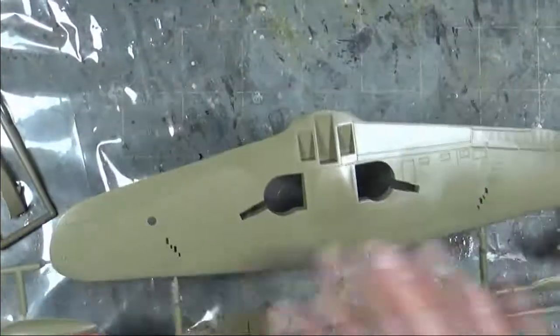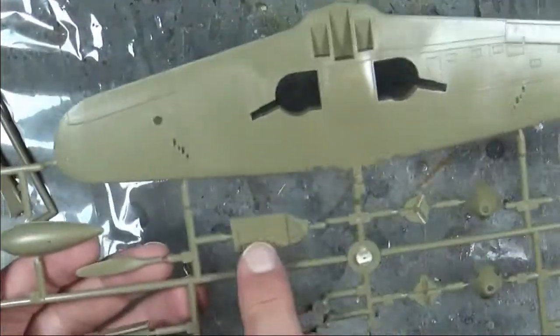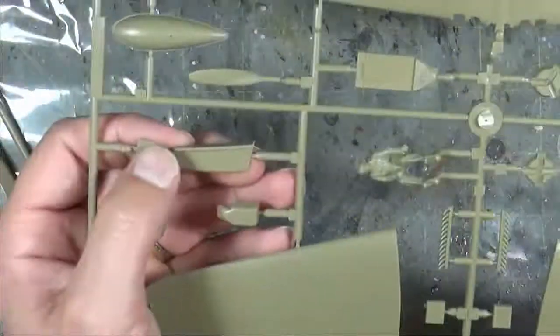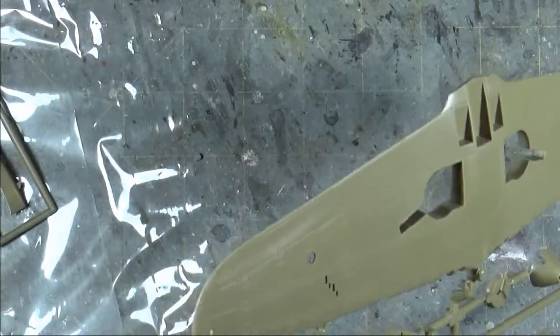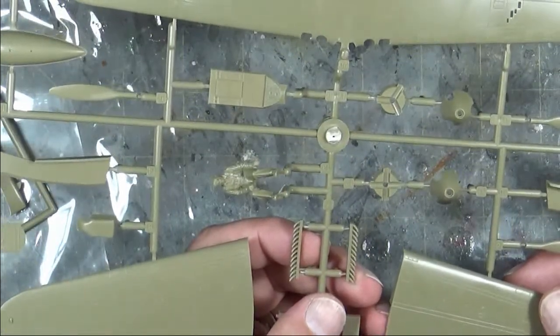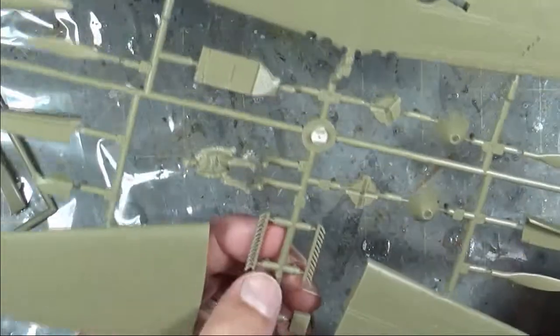Moving on to the second sprue with the wings: your lower wing is one single piece, your upper wing is in two halves. You also have your pilot figure, more cockpit details, and spinners — it comes with two different style spinners for either a three-bladed or four-bladed prop. You get drop tanks, nose wheel bay sides, some more bits and pieces, bulkheads, radios, and a separate exhaust set up with 12 stacks per side — which on a V12 would be two stacks per cylinder.